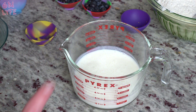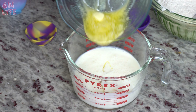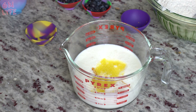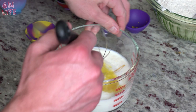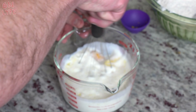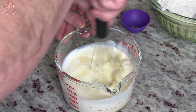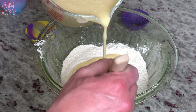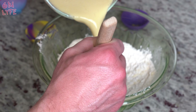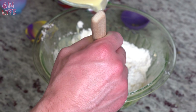For the wet ingredients, we have the buttermilk, two eggs, your melted butter, and your maple syrup. So what we're gonna do is we're actually gonna whisk all this together until it's fairly mixed up, and then we're gonna dump it into the dry ingredients. We're gonna pour a little bit in, mix it, pour a little bit more in, mix it — you get the idea — until it's completely combined.